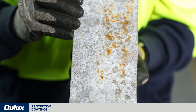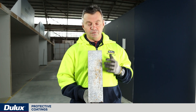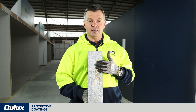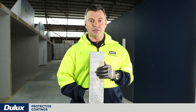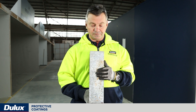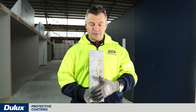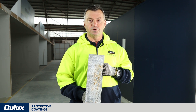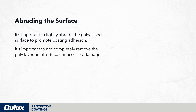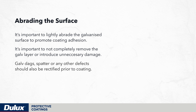A couple of points to remember: avoid using an alkyd or oil-based undercoat. In this particular case I would pick Durable STE, which is a solvent-containing high-build epoxy coating — that would perform as a nice primer to seal the substrate and avoid further corrosion. It's important to lightly abrade the galvanized surface to promote coating adhesion, but important to not completely remove the galv layer or introduce unnecessary damage. Galv dags, spatter, or any other defects should also be rectified prior to coating.